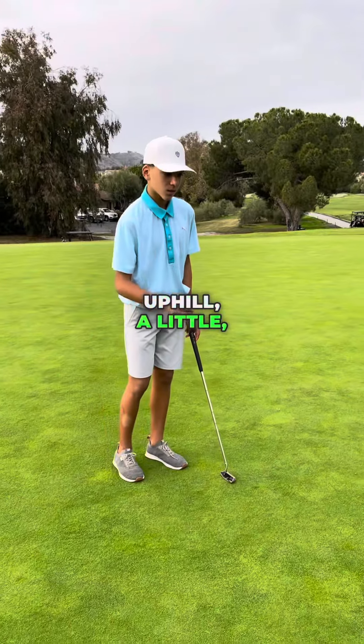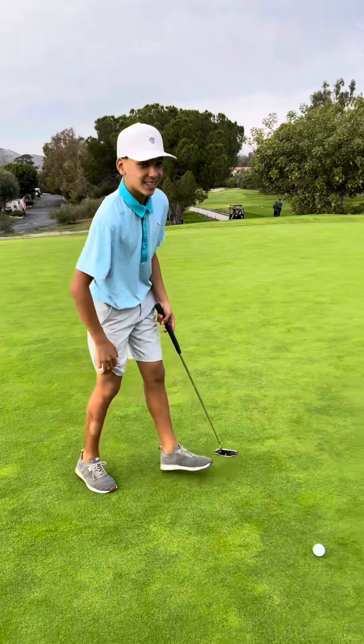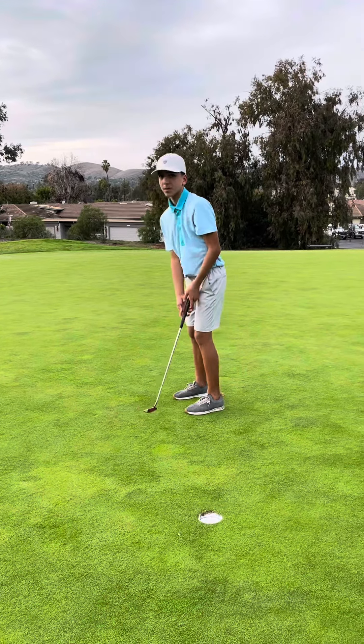Uphill, a little, breaking a little left. Let's make it. Birdie.